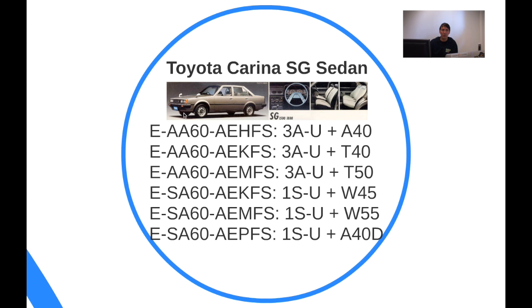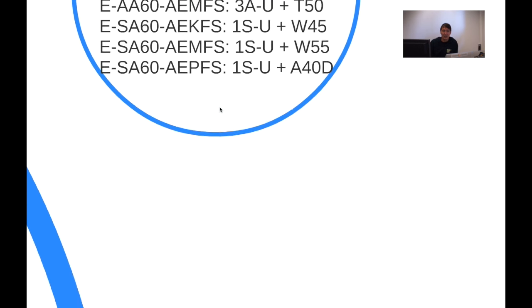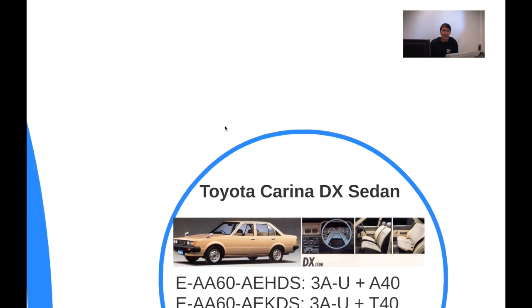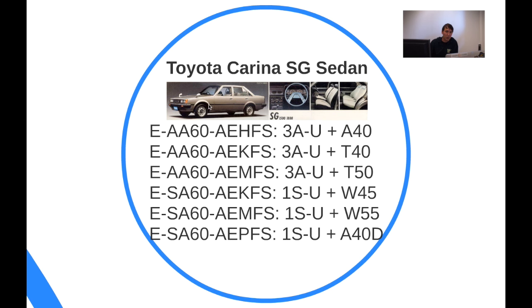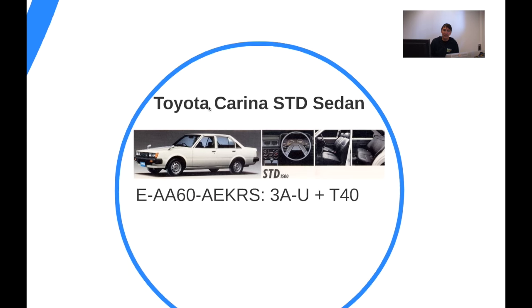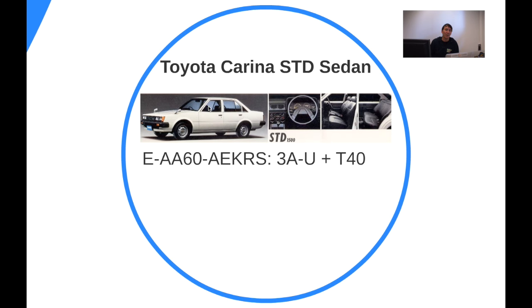The European models would be equivalent to the SG. However, there's a small difference with the DX: it's missing the side molding, which is especially important for protecting your doors from scratches when bumping into neighboring cars in the parking lot. Some European countries didn't get that side molding — mine did because it was from Germany, all the Dutch cars got it, but the Belgian cars were missing that trim piece. The STD is even more basic than the DX — DX stands for Deluxe.